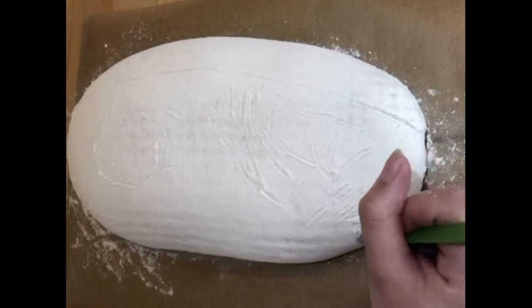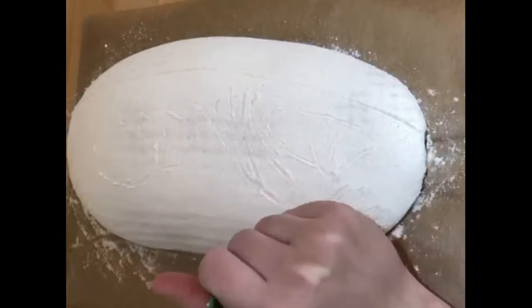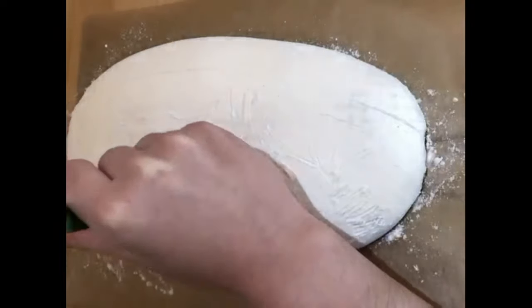Before you even hold a blade, it's good to practice drawing your design. This will give you good muscle memory and an idea of what to do on your loaf when it finally comes to cutting the dough.